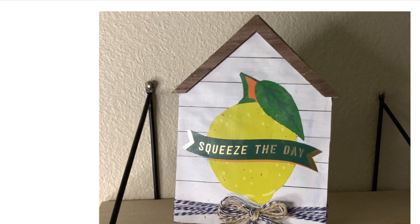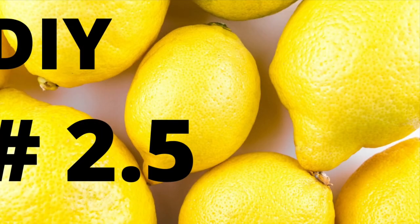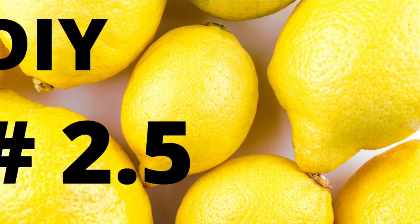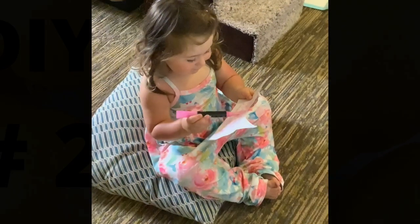This is what I'm calling DIY 2.5. My granddaughter was here this week to visit us and I just want y'all to see what an amazing little girl she is — she wanted to help Nana with the YouTube channel. So here she is!